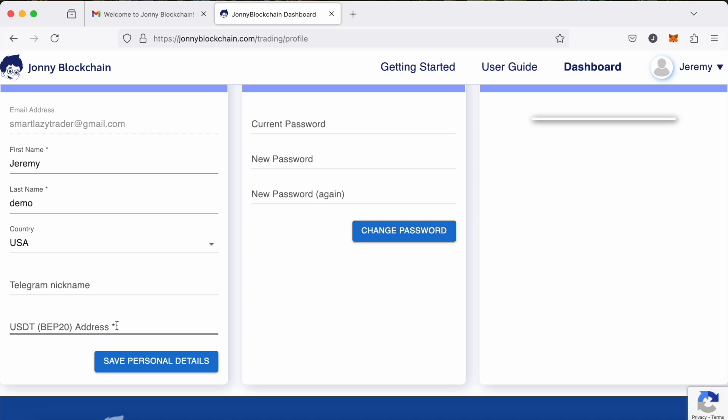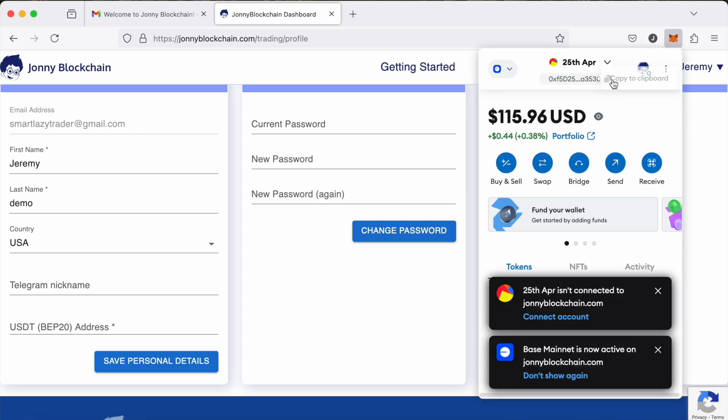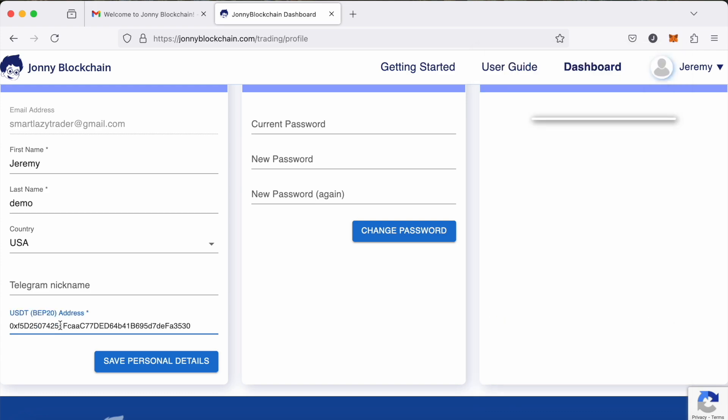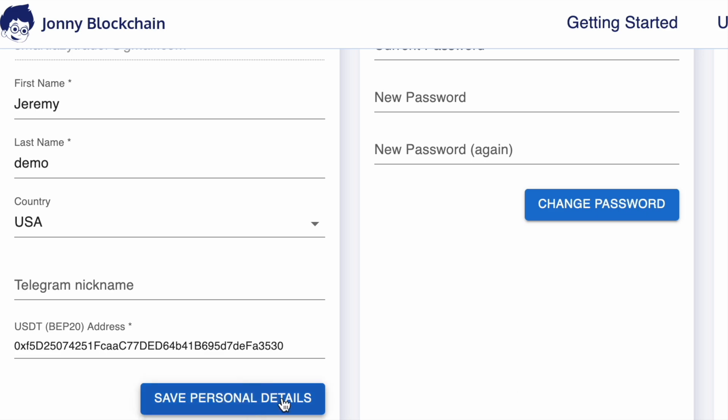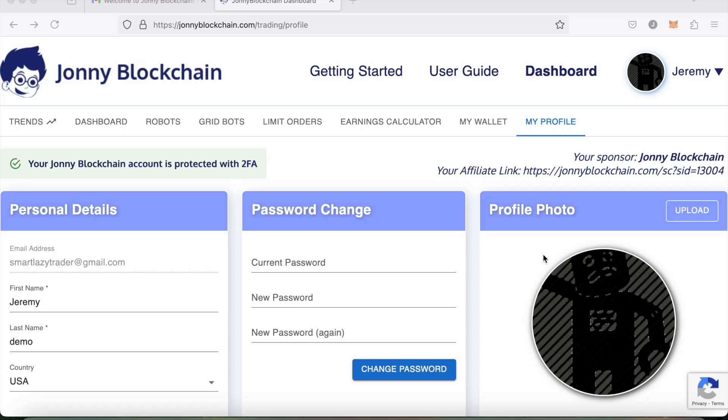Next I want to put my MetaMask wallet in here — I'm going to use MetaMask to do my trading with. I copy my wallet address and pop that in. I've also uploaded an image in my profile, and then I click Save Personal Details.